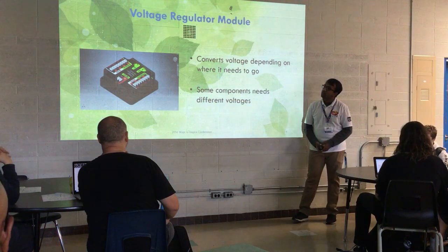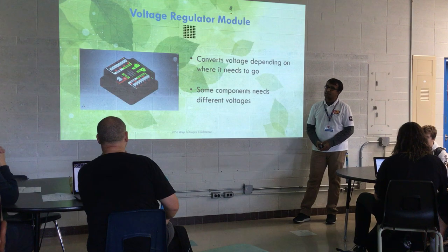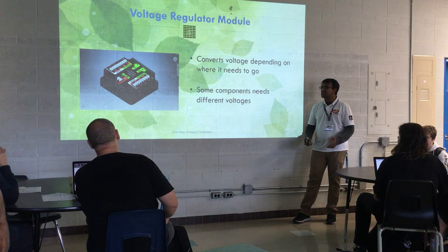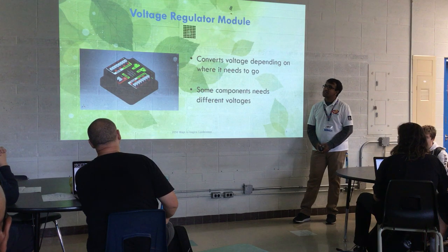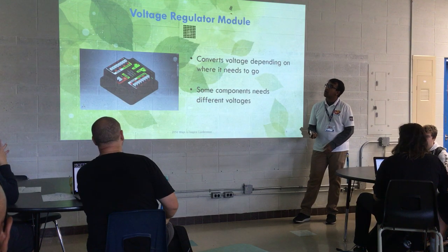This is the voltage regulator module. It controls and regulates voltage — it's connected to the PDP and the radio through PoE, power over ethernet.